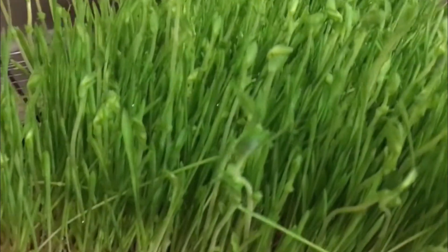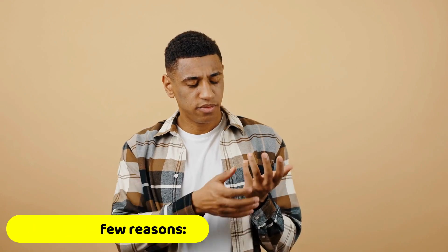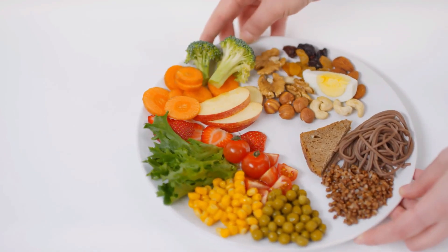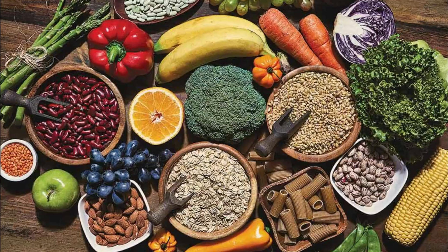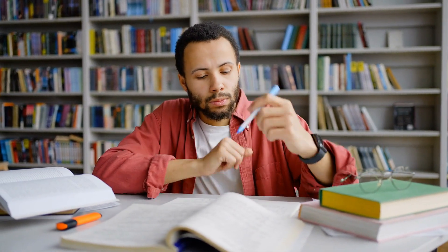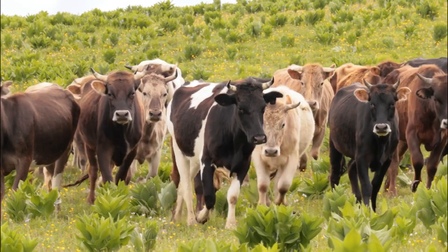Why should you consider growing hydroponic fodder for your livestock? Nutritious feed: hydroponic fodder is incredibly nutritious and provides a variety of vitamins and minerals for livestock. It's high in protein, fiber, and vitamins A, B, and C. In fact, some studies have shown that hydroponic fodder can increase milk production in dairy cows and improve overall animal health.